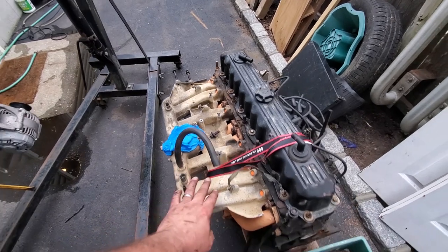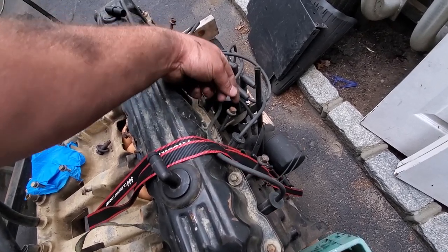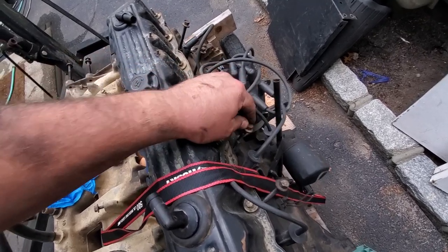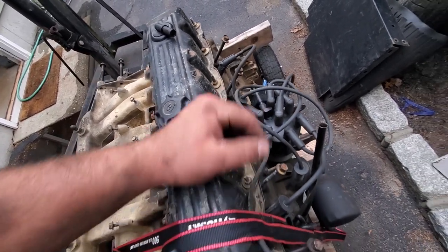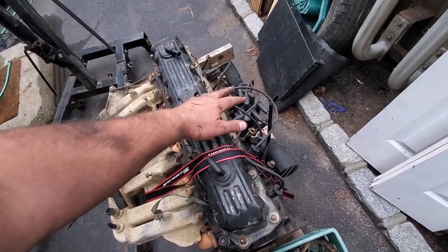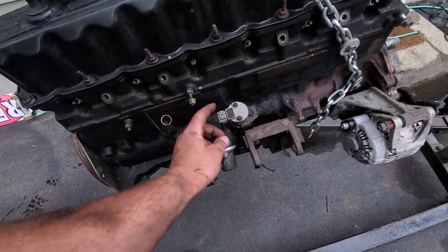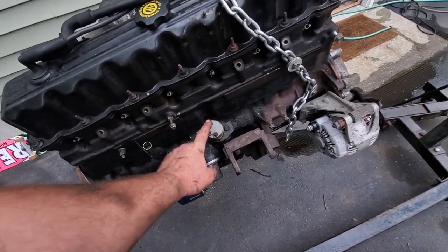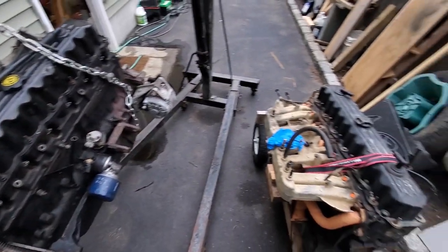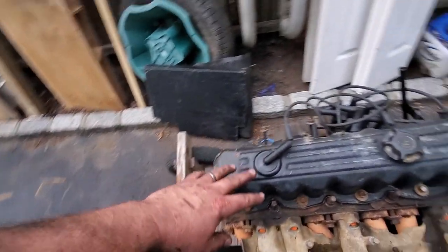We're not using this old school tubular one — it doesn't have as good airflow. This is a 2000-2001 motor. You can see it's got the bolts for the coil pack rails, however they converted it to the old distributor cap and rotor setup, so we're going to convert this back to the coil pack style. The camshaft positioning sensor — we're going to have to set the timing using the old toothpick method. I'll show you how to do that when the time has come.